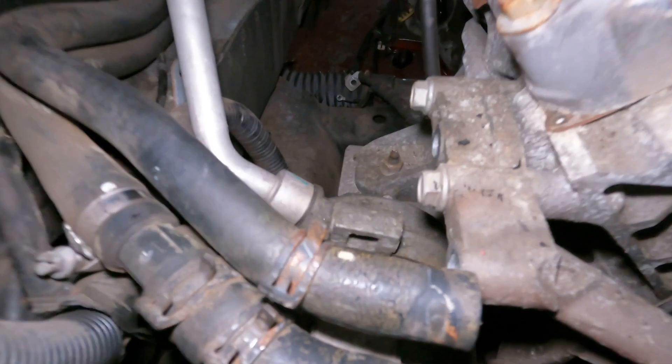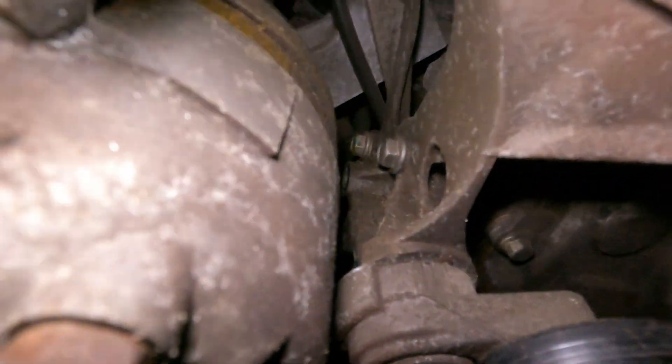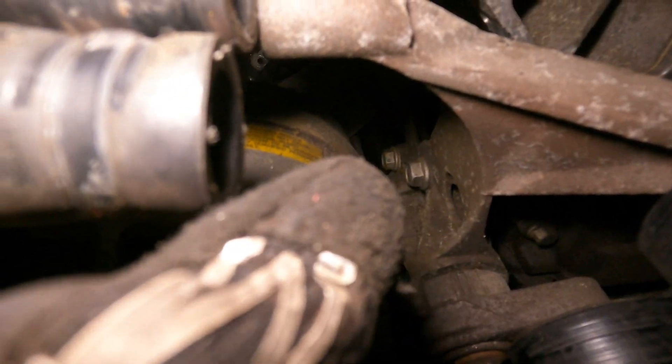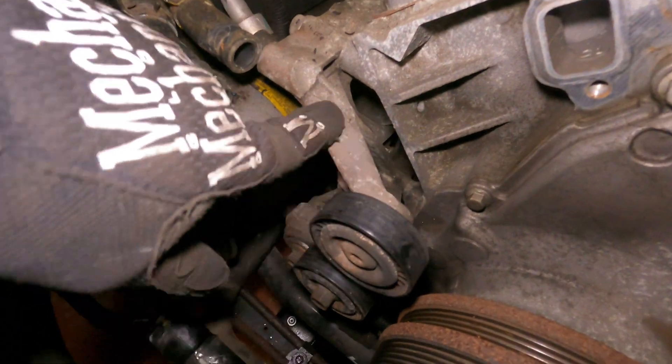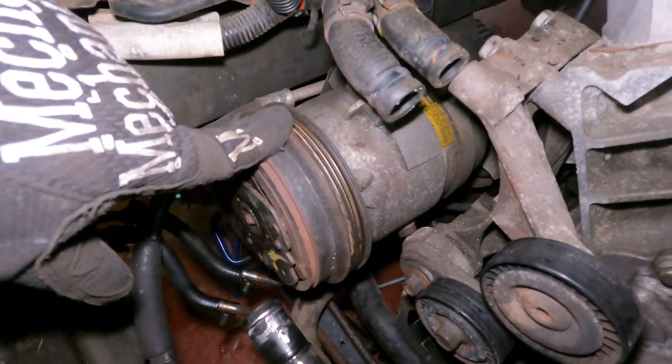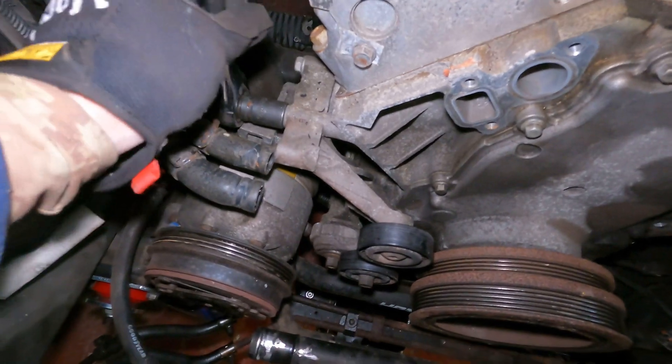All right, backed those four bolts out and it dropped the compressor. Now there's two bolts down here and two up here, and that should remove this whole bracket and get it out of the way. We just leave the air conditioning compressor sitting right here. These appear to be 15 millimeter bolts also — yep, 15 millimeter bolts holding that on. Let's get this out.